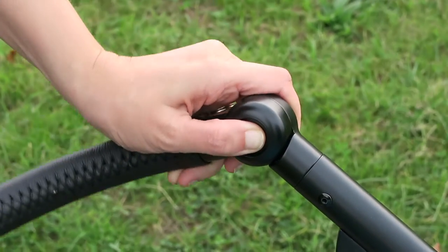So I thought I'd talk you through the various parts of the pushchair, starting off with the chassis. It has an adjustable handle — with buttons on either side, when you press them in it moves up and down — which is really good.